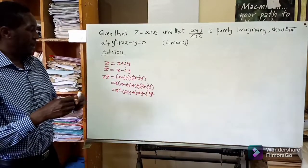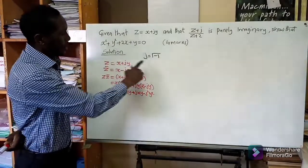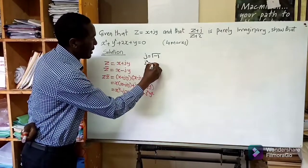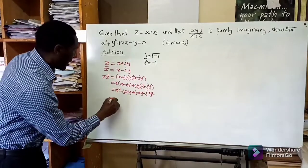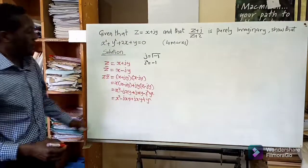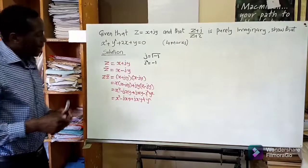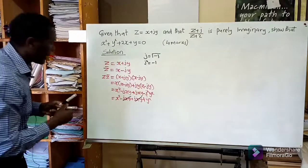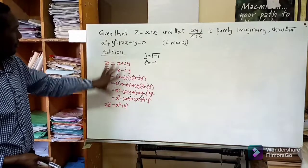There is something we need to know about the number j. We know that j is equal to the square root of negative one, such that if you square both sides, j squared is equal to negative one. When we substitute this, the negative j squared times y squared becomes positive y squared. The negative jxy and positive jxy cancel out, and we remain with x squared plus y squared. That is z times its complex conjugate.